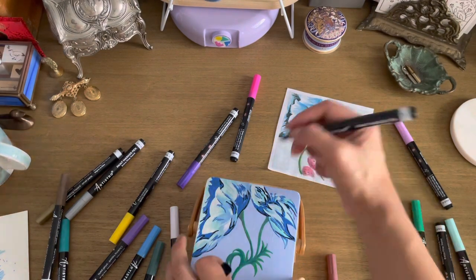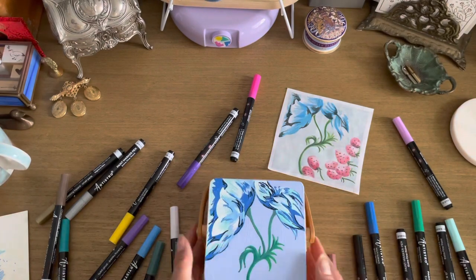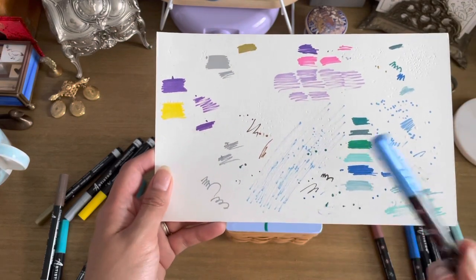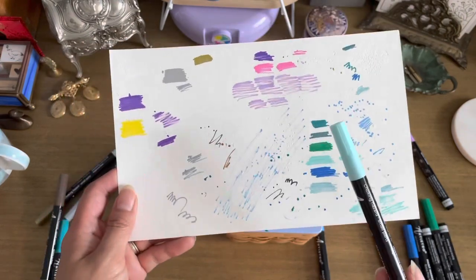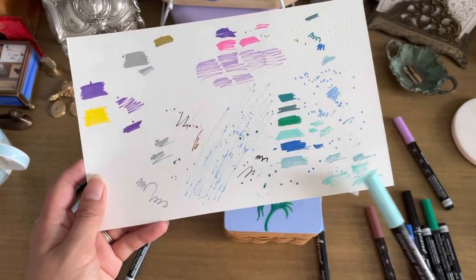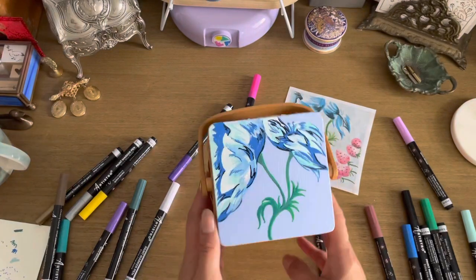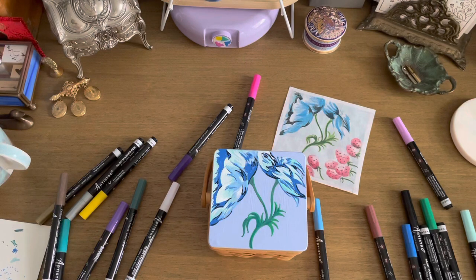Here I'm just finishing up with some last-minute details. This marker ended up drying on me — the one that originally didn't work — and another one dried on me halfway. But some of the colors that I did use worked out pretty well for the project I wanted, and I'm really happy with the results. Thank you so much for watching.